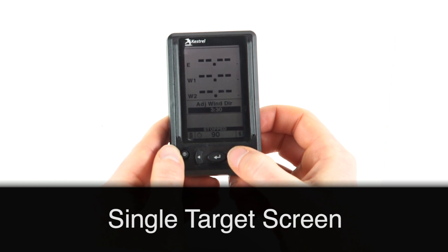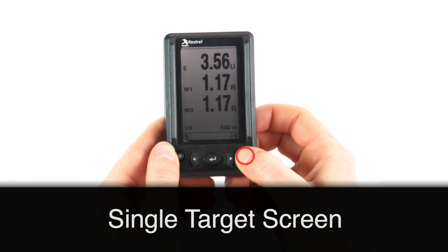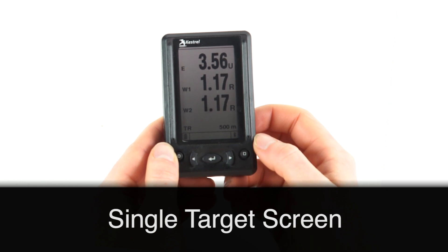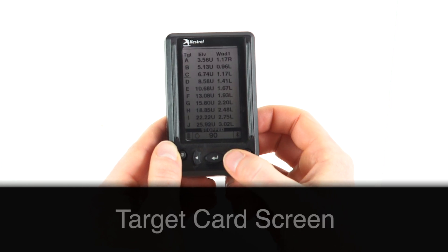Then use the left or right button to change, and then the square button to accept your change. To move on to your next screen, press and hold the square button for two seconds.